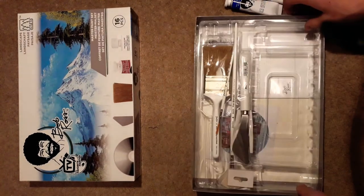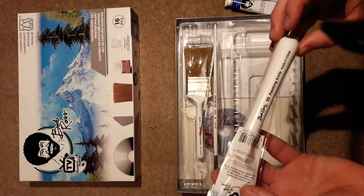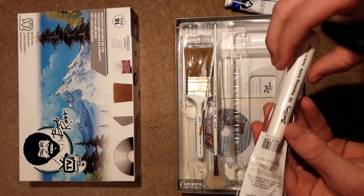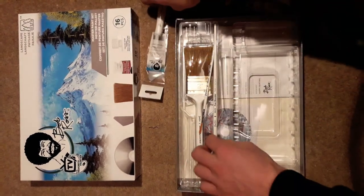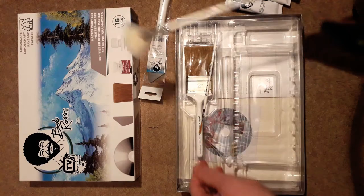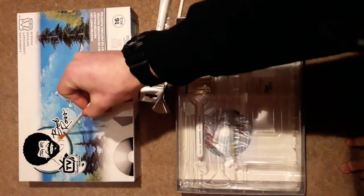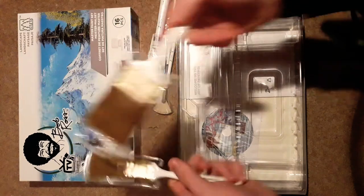Look at all those. Next we've got the number 10 painting knife — that doesn't mean 10 inches because that would be quite big, it's probably just labelled number 10. It's fairly flexible. And we've got the number 6 fan blender, which I guess will be for your trees. Moving on, we've got the number 2 script liner, which Bob Ross uses to sign all his paintings, and the 2 inch and the 1 inch brush, which I guess will be for your skies and stuff.